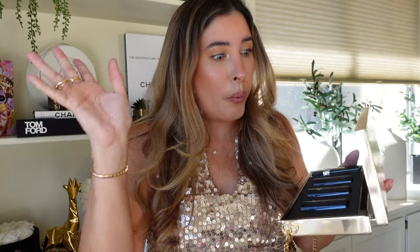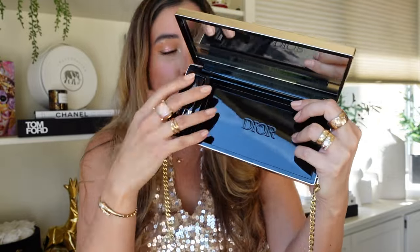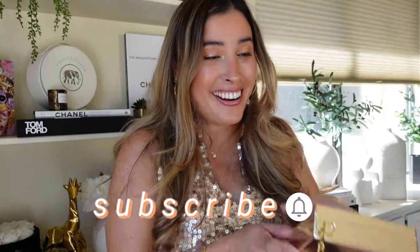You're going to be like, wait — but how am I going to use it as a clutch? Well, wait and see. We'll go through swatches of these lipsticks, but this insert — voilà — take it off, my friends, and you have a spacious compartment. It is Dior inside! I have my cell phone right here — this is an iPhone 15 Pro, not the Max — and yes, you can fit it right there.